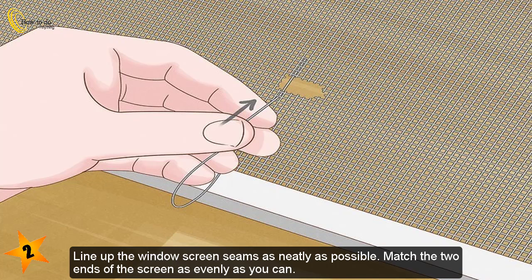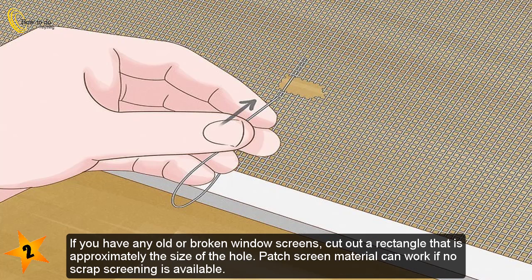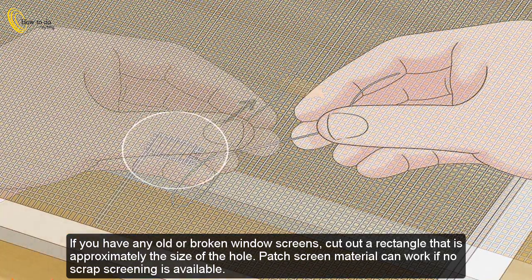Line up the window screen seams as neatly as possible, matching the two ends of the screen as evenly as you can. If you cannot line up the two ends without leaving a noticeable hole in the middle, you may need to sew a piece of scrap screening over the hole. If you have any old or broken window screens, cut out a rectangle approximately the size of the hole. Patch screen material can work if no scrap screening is available.